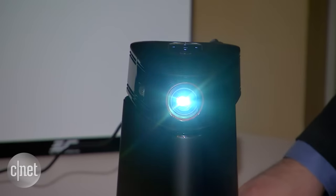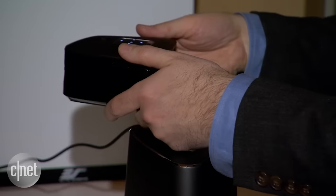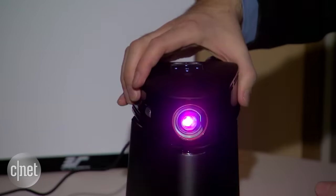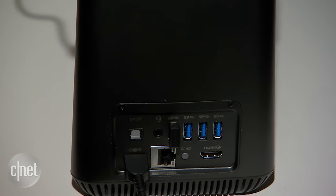It requires a separate power cable just like the desktop does, but they don't need to be connected to each other — they actually communicate wirelessly. So you can take the projector and just point it wherever you want and play your videos, play your slideshows, even maybe project and check out some games.